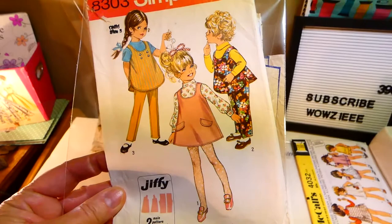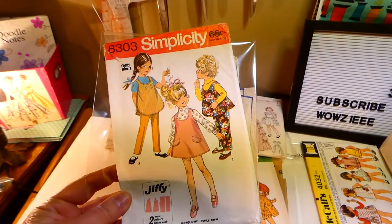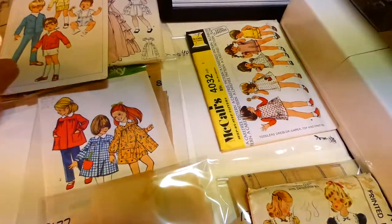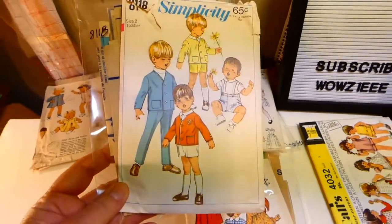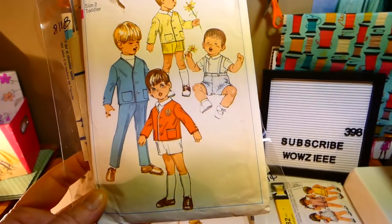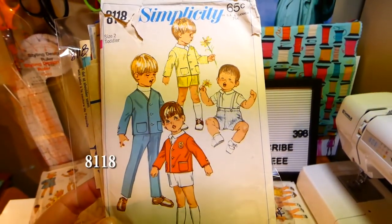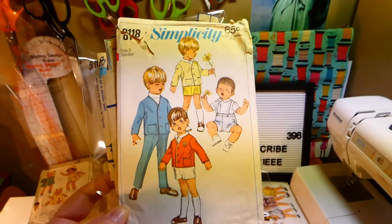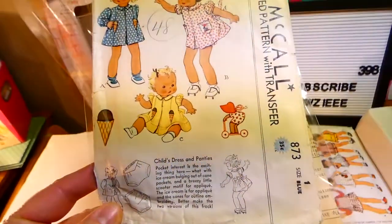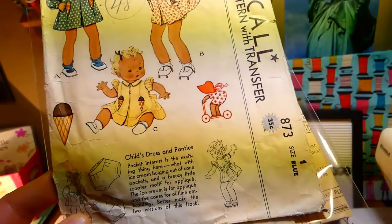Simplicity 8303 has a jumper, pants, or dress, size three. This is toddler size two — toddler pants, jacket, and shorts. It's Simplicity 118. This is McCall's 873, size one — dress or panties — with a transfer included.